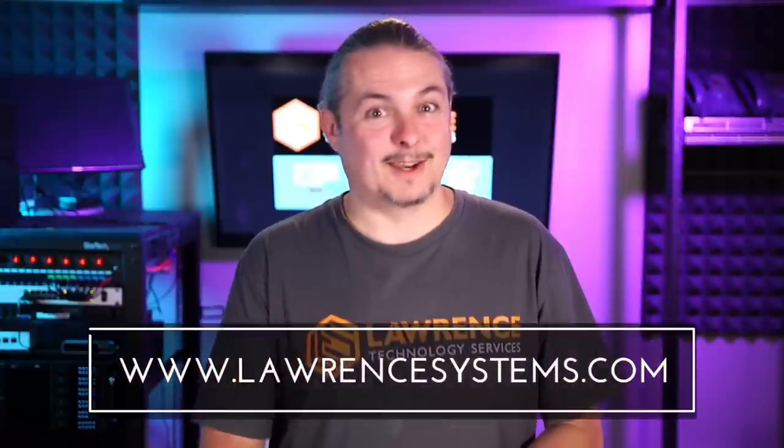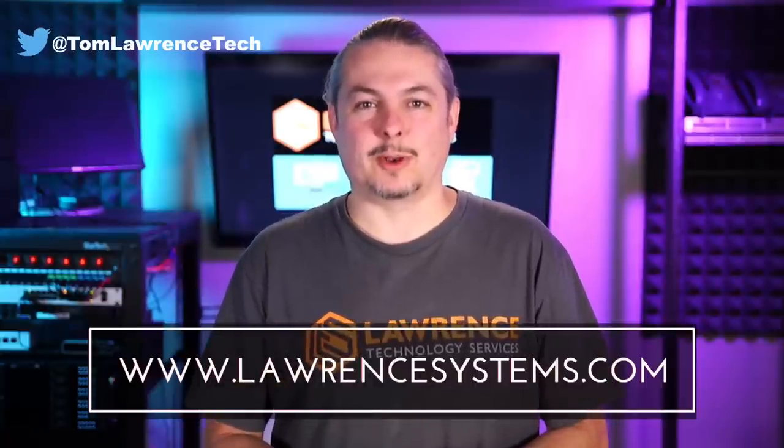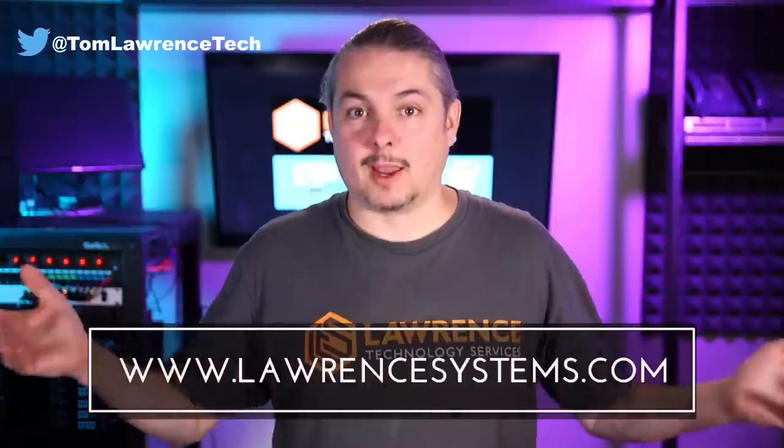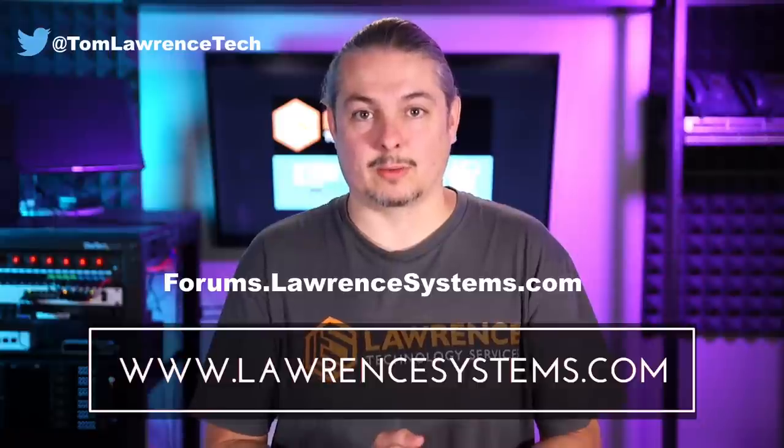Let me know in the comments below what you think of these, and I'll post this over on my forums as well. Thanks, and thank you for making it to the end of the video. If you like this video, please give it a thumbs up. If you'd like to see more content from the channel, hit the subscribe button and the bell icon for notifications. If you'd like to hire us, head over to lawrencesystems.com and fill out our contact page. Head over to forums.lawrencesystems.com to carry on the discussion about this video, other videos, other tech topics, or even suggestions for new videos — the forums are free.